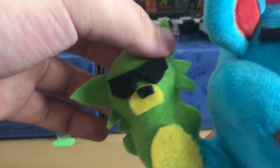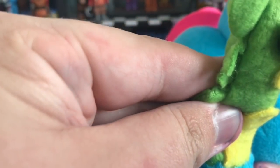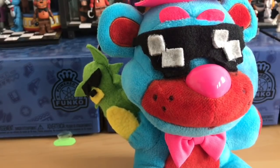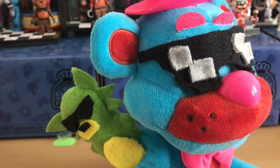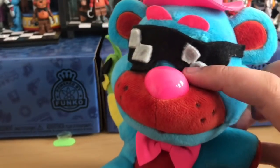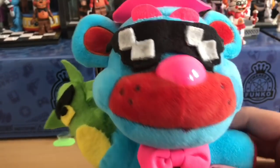It looks pretty good. I put the hand puppet — which is Crazy Monkey Nine, his friend — on there, and it looks pretty awesome. I think we did a good job recreating the Bonbon puppet. It's about the same size as the other Bonbons I have — I can grab one right here to show you. One thing to note is that his nose should be black, but I didn't want to risk coloring it and having it not work.